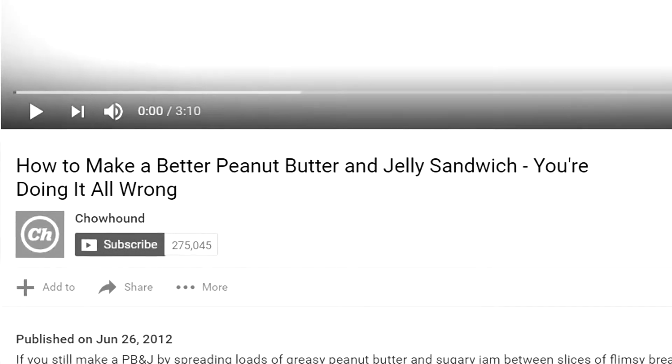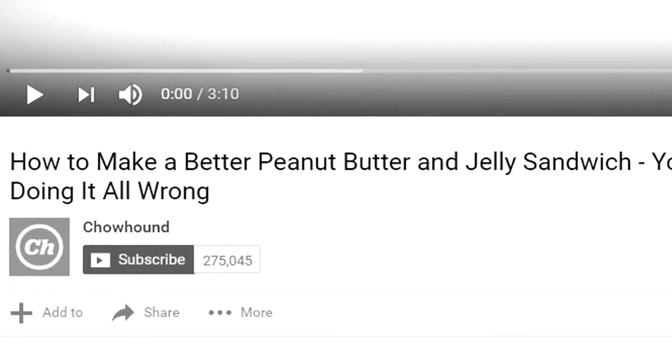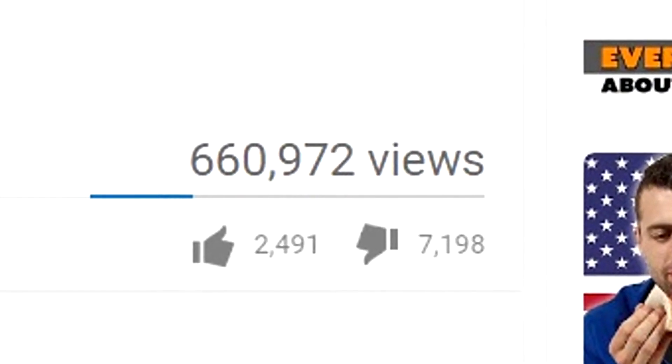It turns out I've been making peanut butter and jelly sandwiches wrong my whole life. Luckily, I found this video called 'How to Make a Peanut Butter and Jelly Sandwich: You're Doing It All Wrong.' And judging by the like to dislike ratio, I can tell this is going to be a good one.